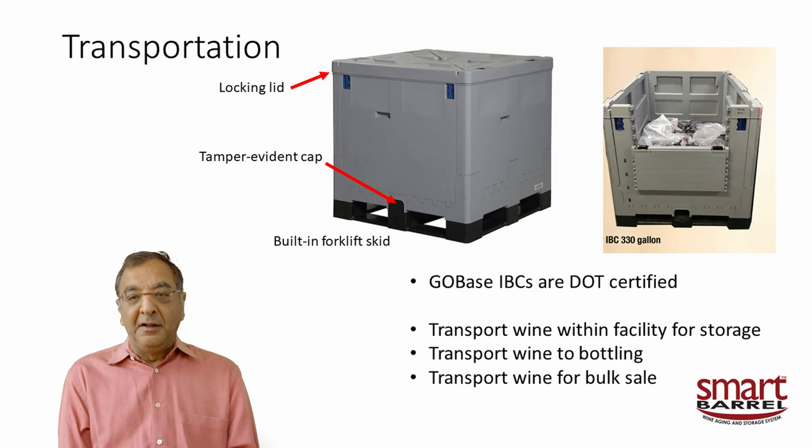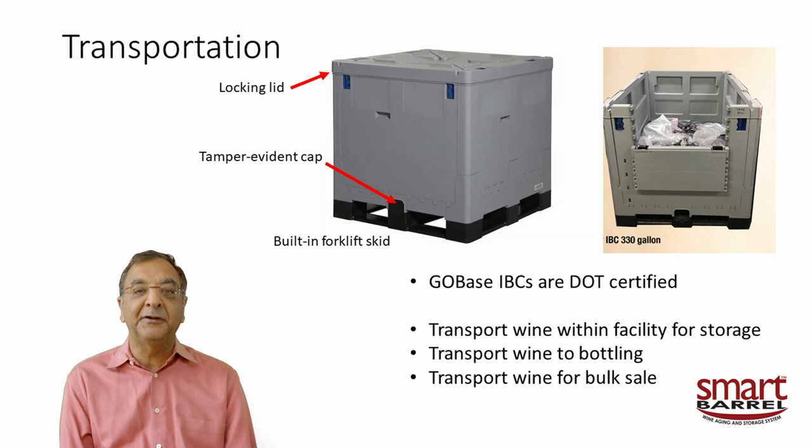Another feature you may not be aware of: if you use our GoBases, they are DOT certified for transport — they can be trucked and moved around. When you buy a GoBase, you get a lid that locks down, plus a tamper-evident cap at the bottom so you know if anyone has tampered with your wine during shipment. The lower section is a pallet scale, so you can lift it by forklift or move it with a pallet truck — you can ship 300 gallons of wine very easily.